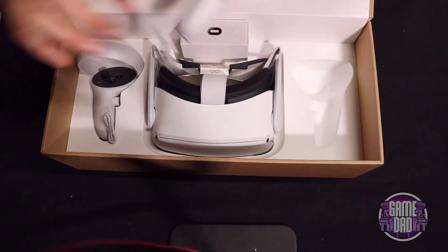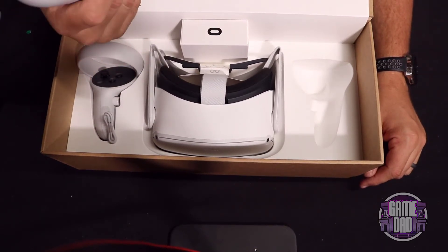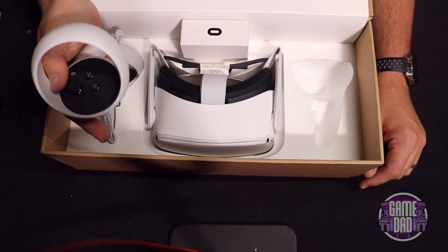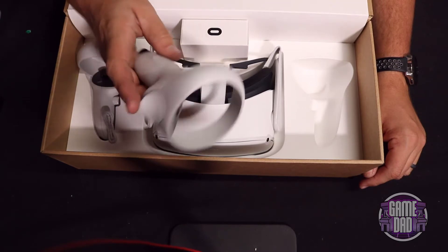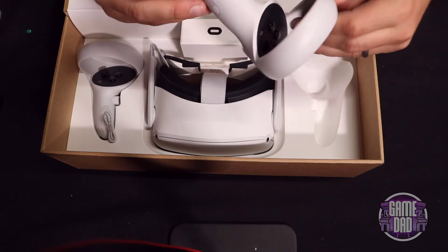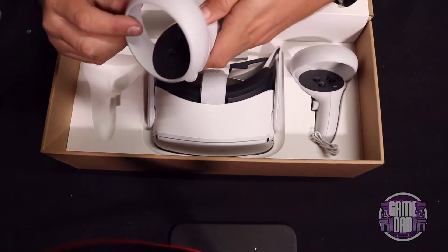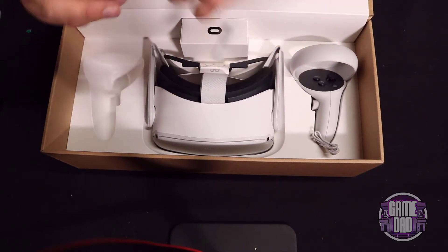Here we have the newer touch controllers. I forget what exactly they call these but I'm gonna call it the touch controller. These are a little bit wider than the original controllers, which is kind of neat. It reminds you which hand it is — this is your right hand — and it's got a nice little pull tab. The other side has X and Y. Nice clicky sticks.